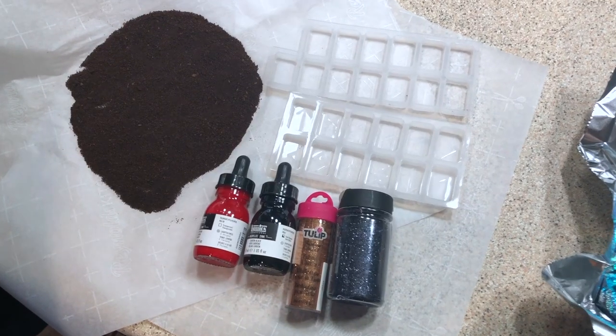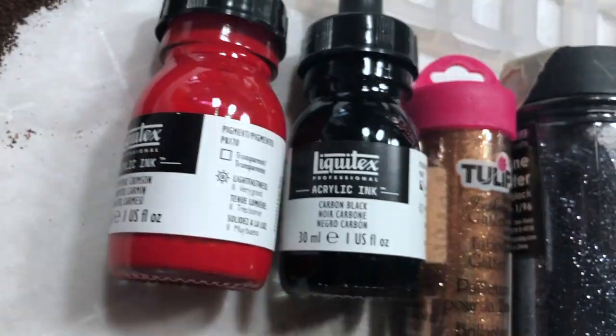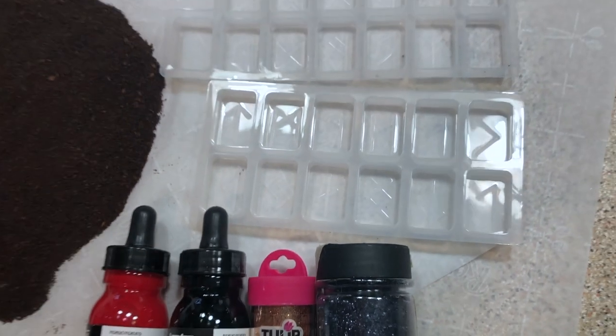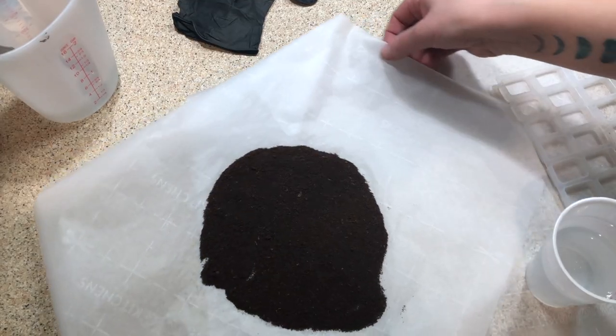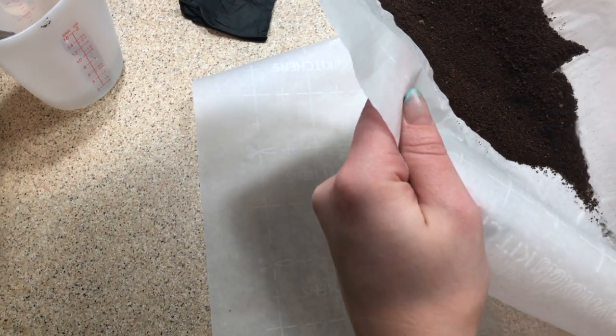Coffee grounds — yes, the secret ingredient. We have copper glitter and gunmetal glitter. These molds hold a total volume of two-thirds of a cup, so to account for the space taken up by the coffee grounds, we are only using a half a cup of resin in the plastic cup we're using for mixing.